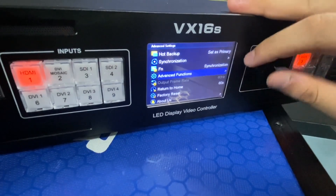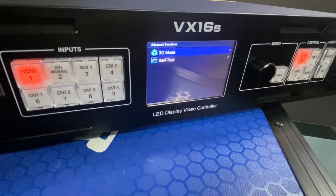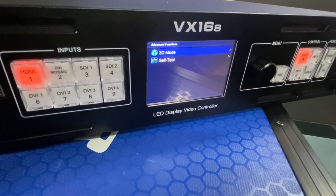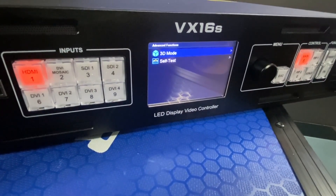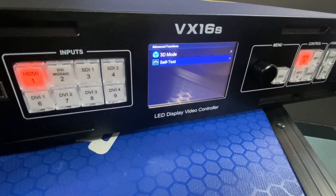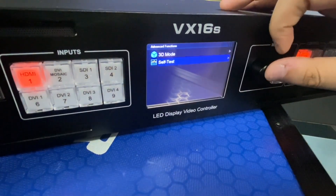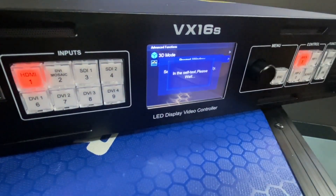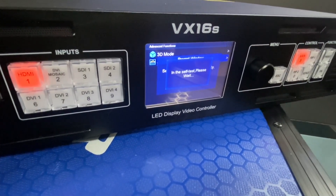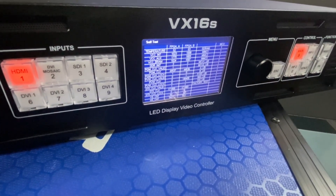For Advanced Functions, there is 3D Mode and Self-Test. The VX16S supports 3D — but when 3D is enabled, each output port's loading capacity is reduced to half of normal. For Self-Test: if the device crashes or has any issues, you can run Self-Test, which provides a report of the device parameters. If you suspect a hardware problem, run Self-Test and share the values with our technician, who will analyze them and provide a solution.